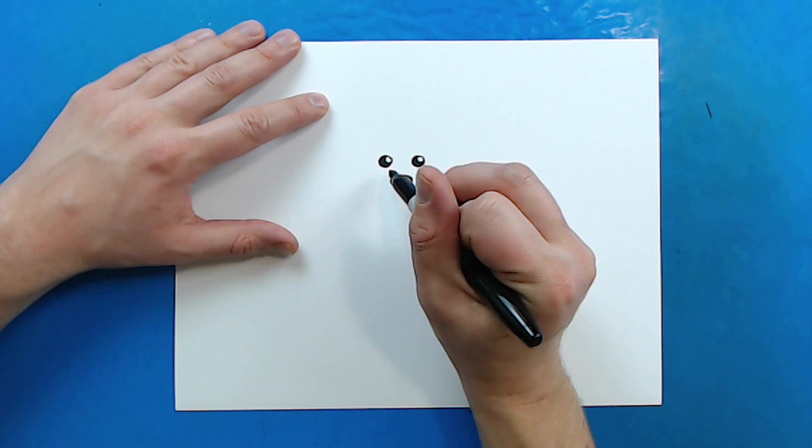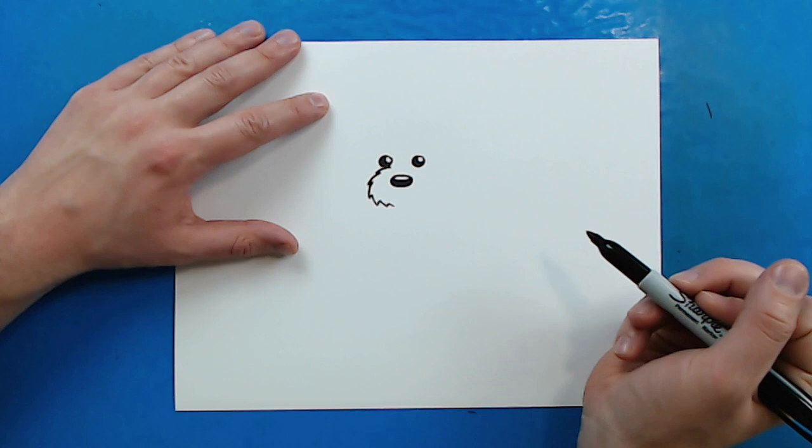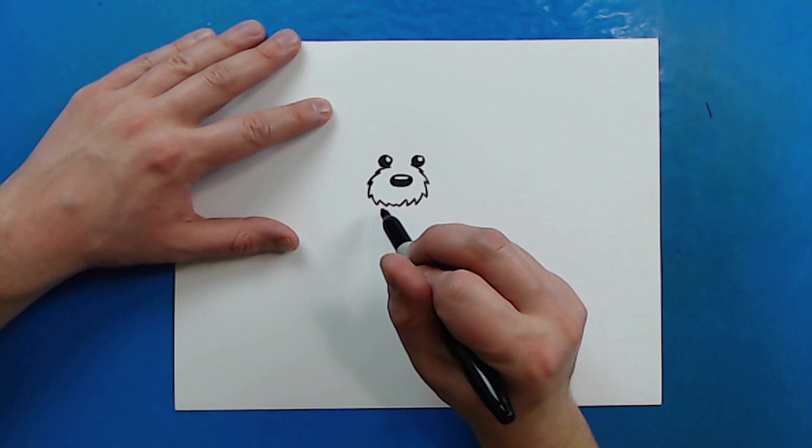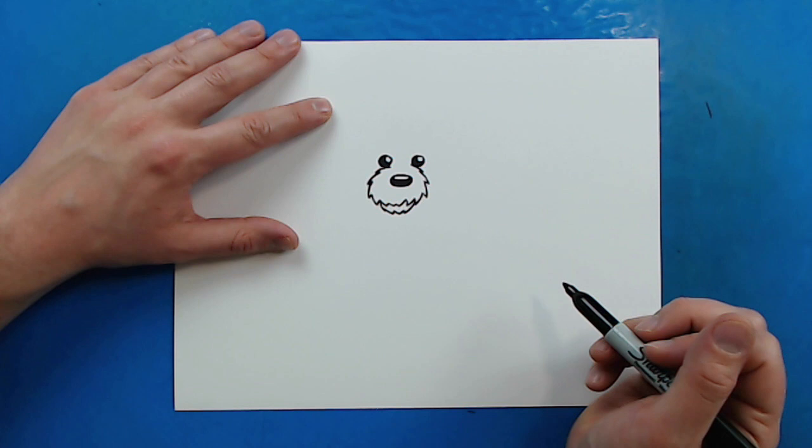Now we want to make the fur around the nose. So I'm going to start right here, and I'm going to make some curved lines that just go all the way around here. I'm going to do some on that side, and then also on this side — just some curvy zigzag lines. Then I'm also going to put a few little curvy zigzag lines down here for the mouth.